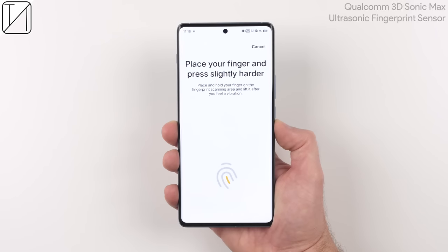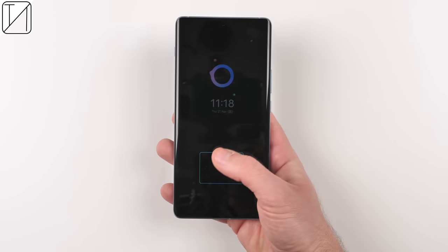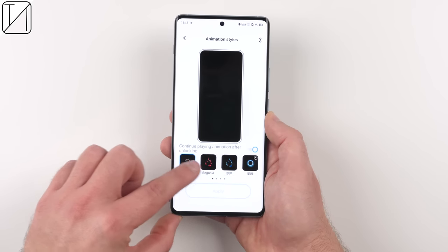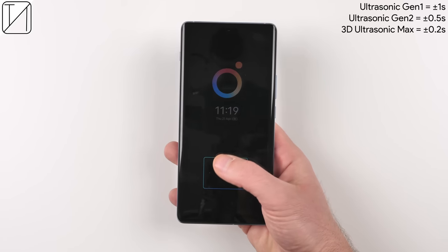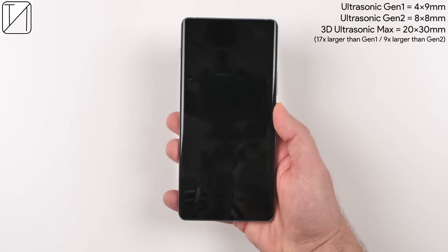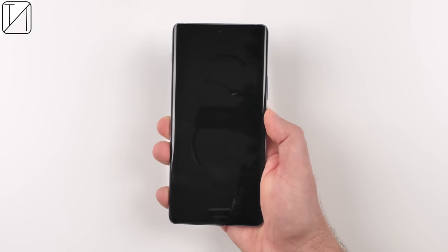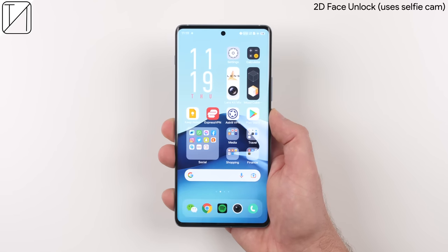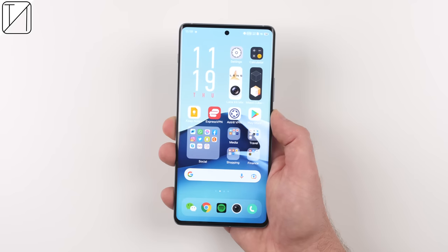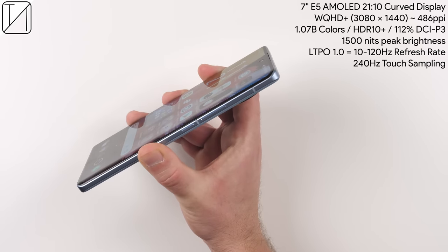Powering on the phone, we have Qualcomm's massive 3D Sonic Max sensor — it is of course ultrasonic, and there is nothing quicker in terms of under-display fingerprint technology. You can change the display area as well as a bunch of different animation styles. The truly incredible thing is just how fast it is: just 0.2 seconds to unlock, and it is so much larger than the previous generation — 17 times larger than Gen 1. We do have 2D face unlock using the selfie cam, though there is no 3D sensor. The screen itself is absolutely ginormous — a 7-inch E5 AMOLED with a very unusual 21-by-10 aspect ratio, supposedly better for multitasking.